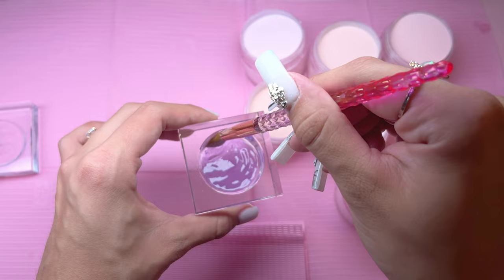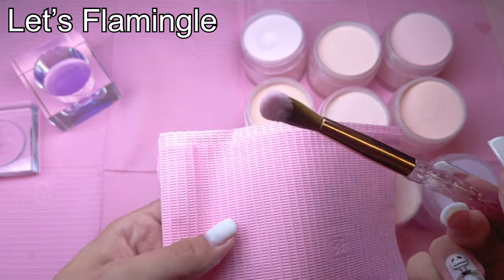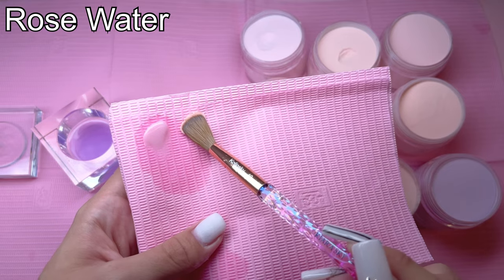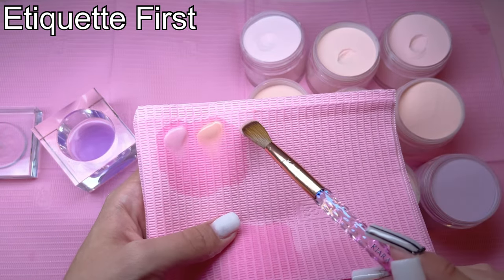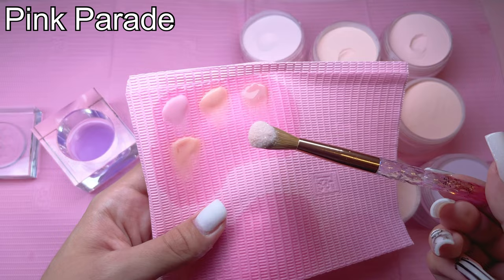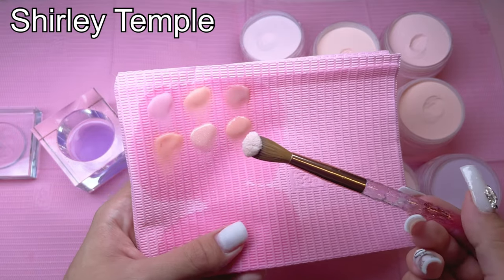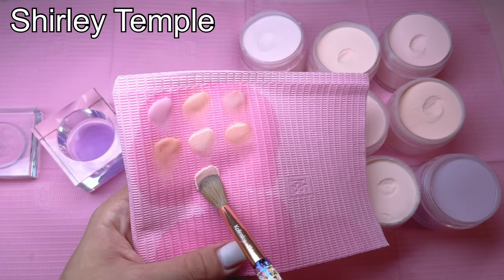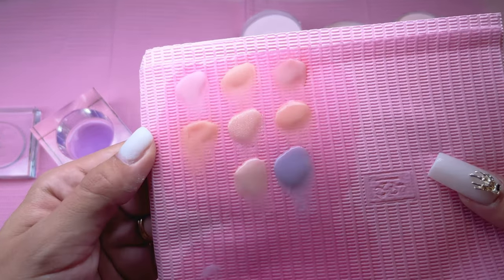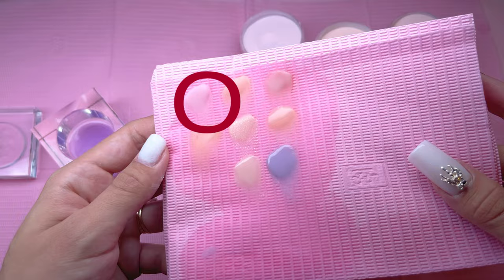Now that I've removed the stuck acrylic, I'm going to swatch out all of the colors. These are not new colors for me — I'm just trying to find exactly what color I want for this nail set. Here are the swatches. I don't have that many pinks, so I chose basically the only pink I swatched out, which is called Let's Flamingo.